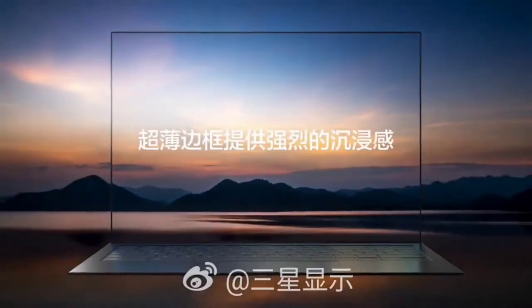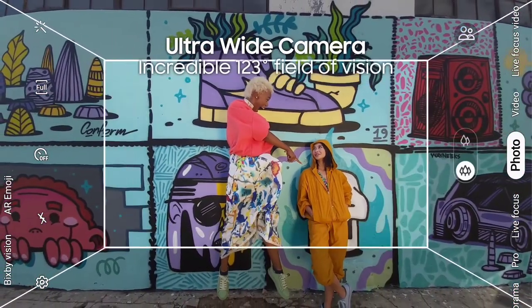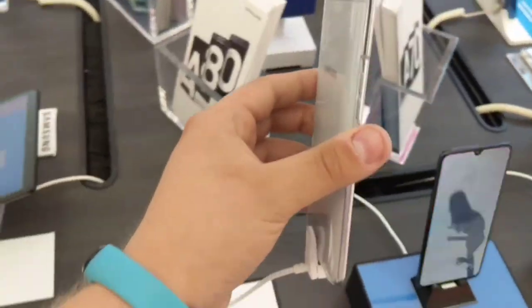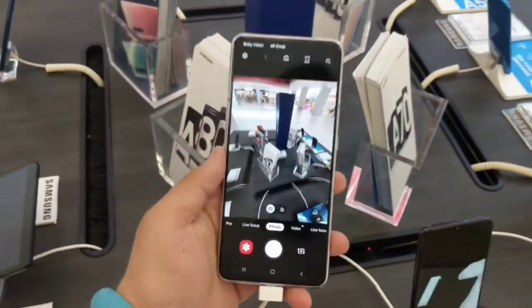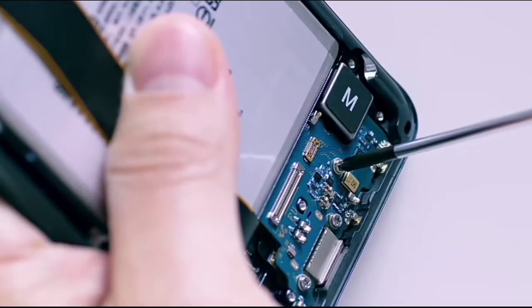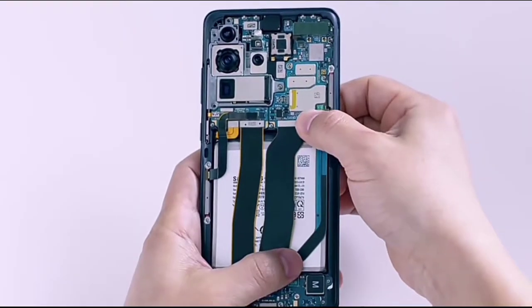We know Samsung is coming up with the under-display camera, and we actually think it's going to come with the Galaxy A80. I know that sounds crazy — Samsung using such a powerful technology in a mid-range series — but consider this: the in-display fingerprint sensor started with the A series, and the punch-hole camera cutout we first saw was also on an A series. Since Samsung skipped the A81, I think they'll put it in the third generation, whether they call it the A82 or A81.